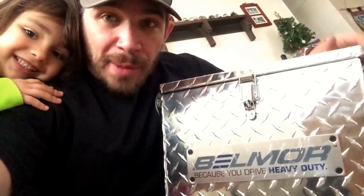Where can you guys get one? I'll put the links in the description box, but you can pick one up from Belmore or from Rainey's. Check the links below. Go get one of these coolers.